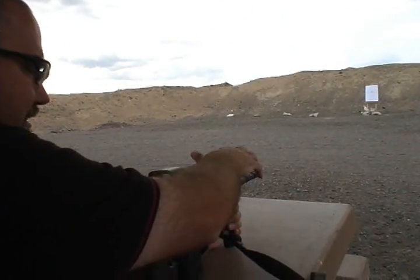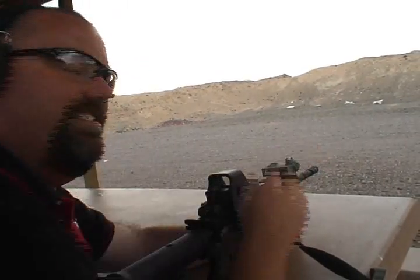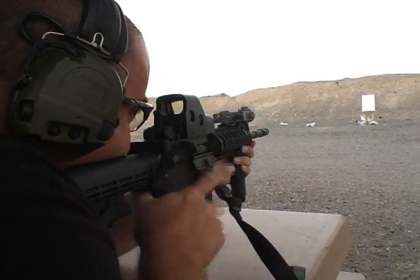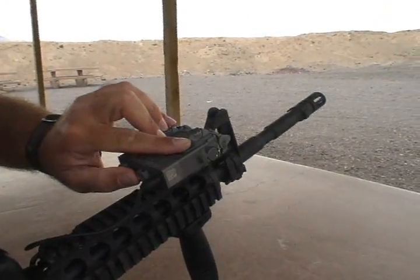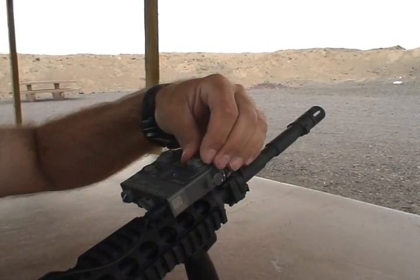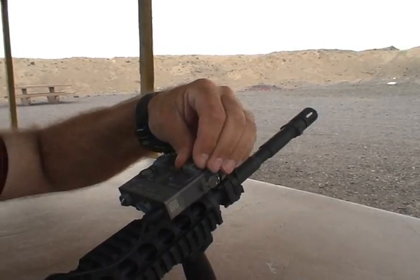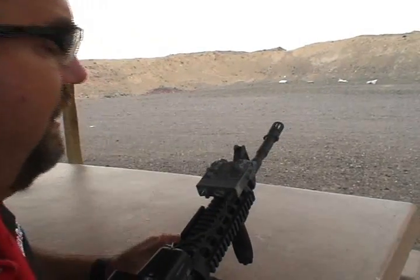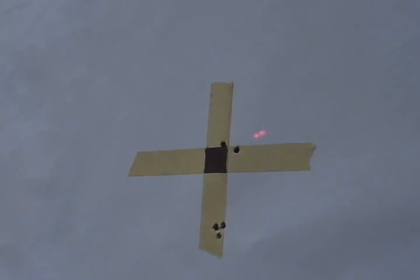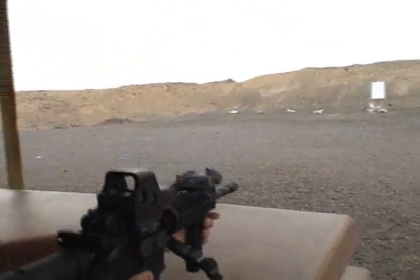Now I'm going to demonstrate zeroing the visible laser to the iron sights. First I'm going to get a good sight picture and put the laser on the target, focusing on the sight picture with the visible laser on top of the front sight as I shoot. I'm hitting low, so I'm going to adjust the D-Ball A2. There is a U and a D with an arrow indicating the direction you want the bullet to move. Since I need the bullet to move up, I'm going to turn the elevation adjuster about eight clicks up. Then I'm going to shoot again to reconfirm — and it's right on.